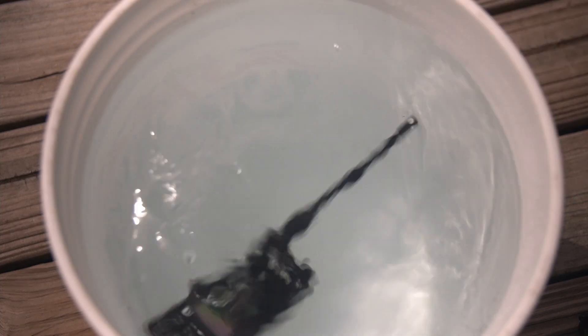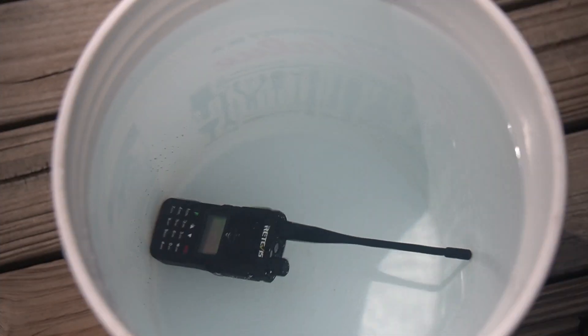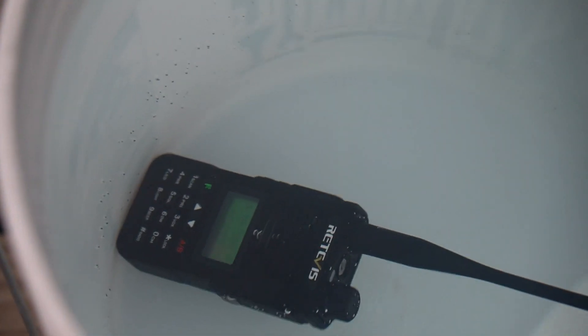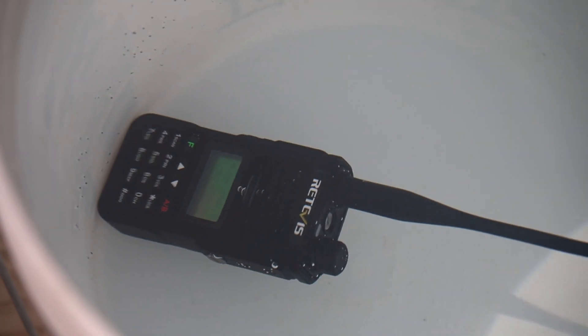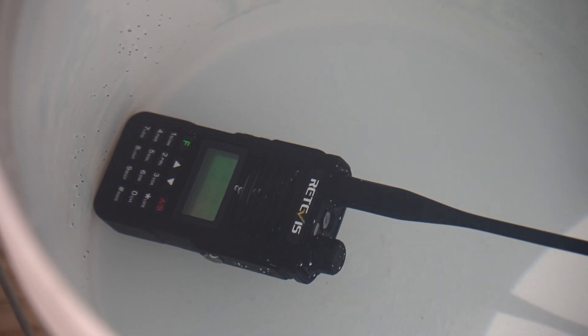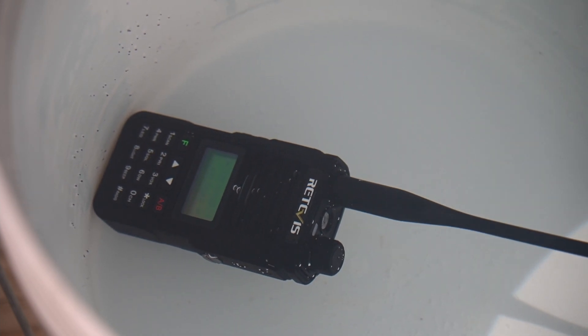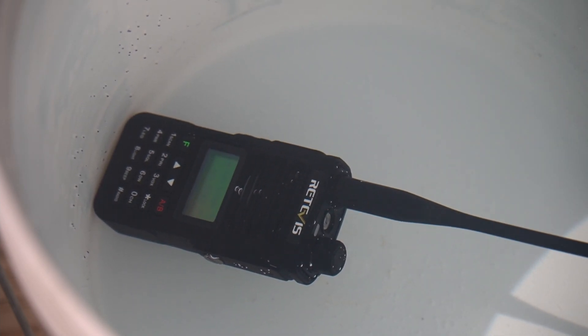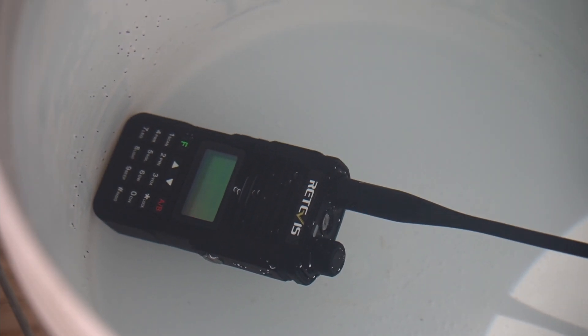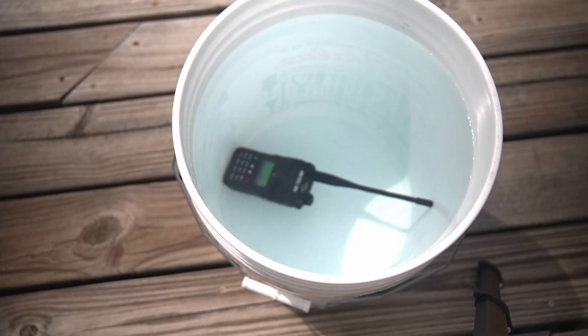I'm zooming the camera in — you can see that the display is still on while submerged. I've got another radio tuned to 146.52, the same frequency as the RA-89. I clicked the transmit button and saw the submerged radio light up, so it appears to be receiving. Let's give it 10 minutes and come back to see if everything still functions.